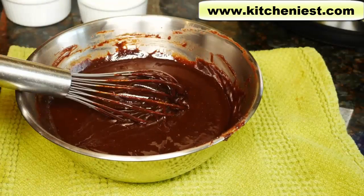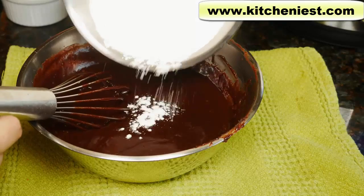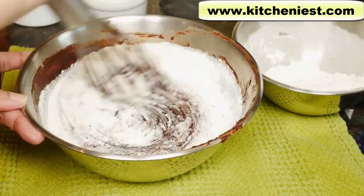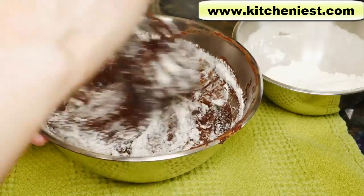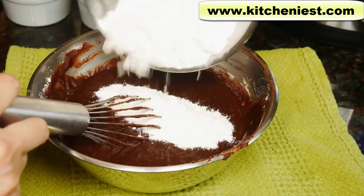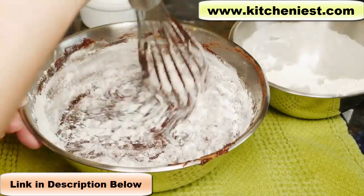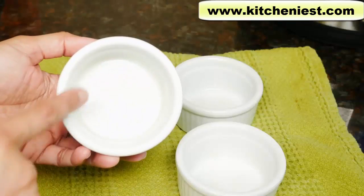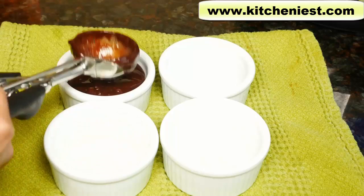Now the eggs are fully incorporated, add vanilla extract. Now I'll add the flour mixture a little at a time. Best to do it in thirds. You don't need a mixer to make brownies, you can make it all by hand. And the brownie batter is ready. Use a little soft butter to coat the inside of the ramekins.